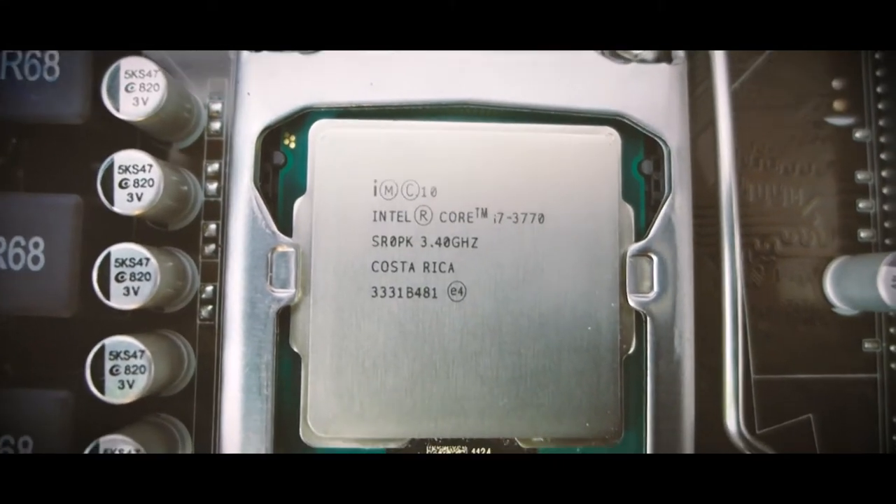I decided to return the i5 and get the i7-3770. The best processor I can get for that motherboard is the 3770K — the K is for unlocked overclocking — but that adds $100 to the price. I'm not interested in overclocking. I just want a solid system that can render in a reasonable amount of time, and I feel you should put the best processor possible in the motherboard you're building around.